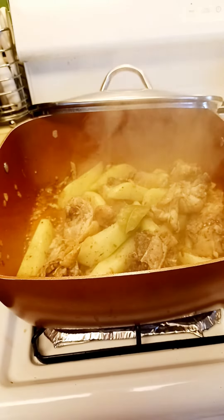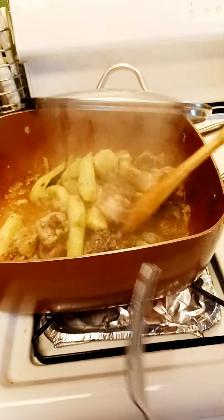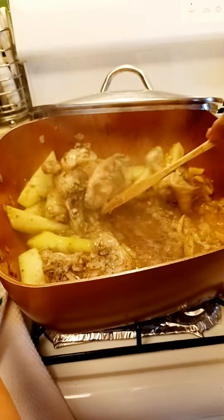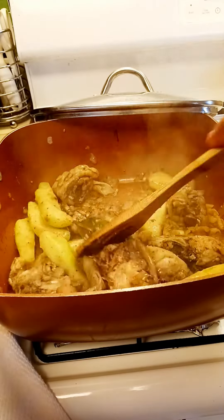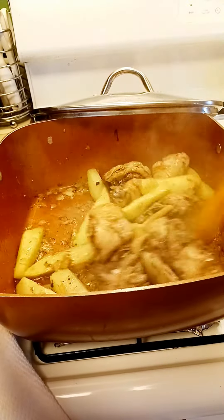Let's check the heat again. I'm afraid it's going to burn the bottom. You see the bottom? This kind of copper pan is a bit hard to maintain when cooking on this. If your fire is really high, it's going to burn it easily.